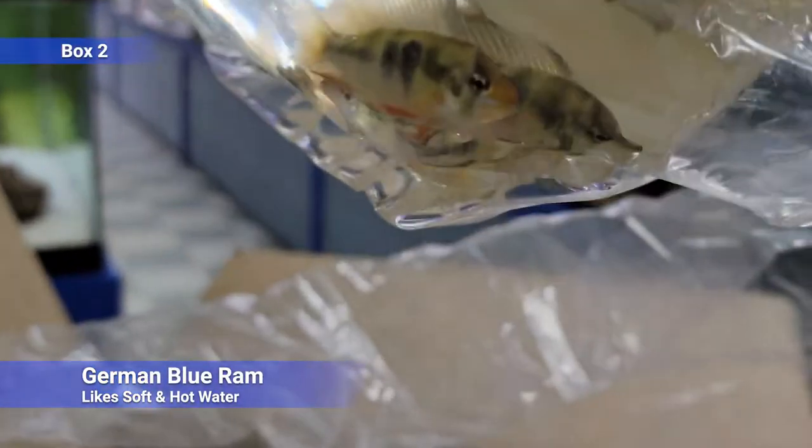German blue rams — probably the most popular of the rams. These guys are a little more difficult to take care of than most fish, so definitely do some research. They like pretty soft water and hot water especially. I've found that's really key to keeping them happy — get them at like 82 or even 84. So it can be kind of limiting on their tank mates. But they're a peaceful dwarf cichlid, gonna get along with most fish. They almost stick to the bottom; if they're breeding they can get kind of territorial.